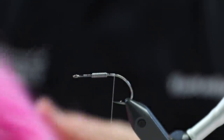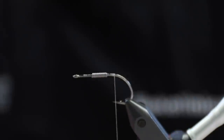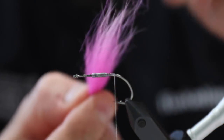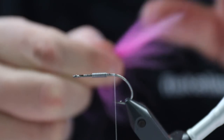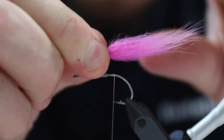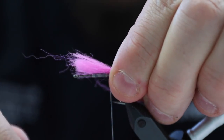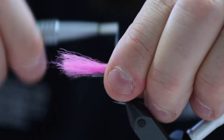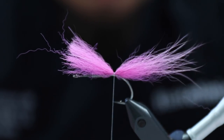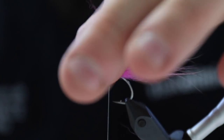Then we're going to tie in the tail. The tail of this is going to be Arctic Fox. Arctic Fox has a lot of nice properties for tying swim patterns. It has these coarser hairs that look great like antennas. This tail should not be too thick — about this much would be sufficient. I'm tying this down right here. It has to have about the same length as the hook. I'm going to tie down this fox all the way up to where my weight material is.